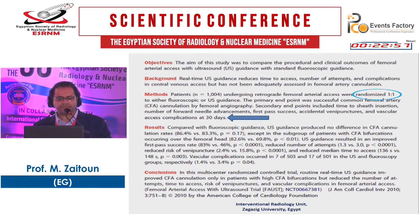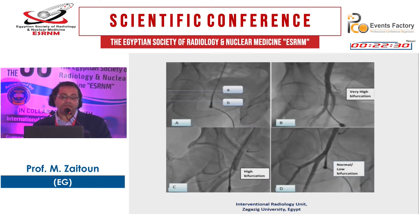Regarding the high bifurcation issue, a paper assessing femoral artery bifurcation level in 579 patients found that normal bifurcation was present in 66% of patients, but high and very high bifurcations occurred in about 26% and 8% — roughly one third of patients. The problem with ultrasound guidance alone is that even if you are inside the common femoral, there may be a high bifurcation. Therefore, it is better to use both fluoroscopic guidance and ultrasound guidance together.